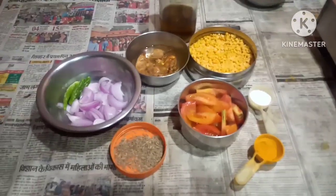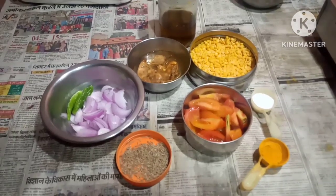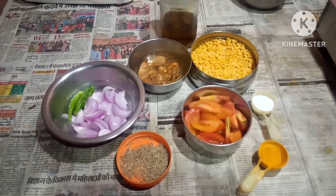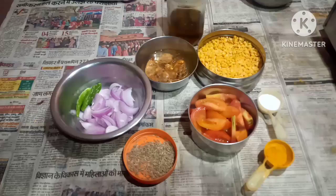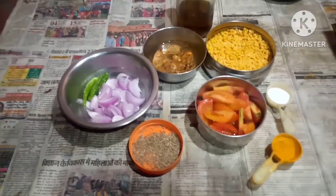Hello friends, welcome to Sharon's Topsi Tavi Recipes. Today I'm going to make khatta dal, that is called tok dal. I'm not going to use any masalas today — it will be very simple and very tasty.